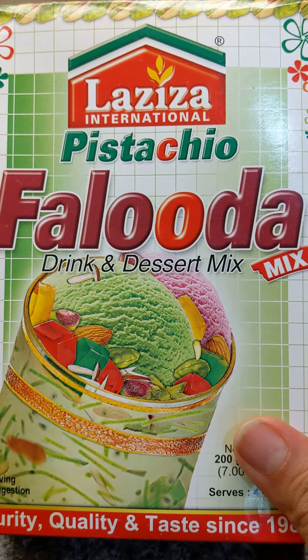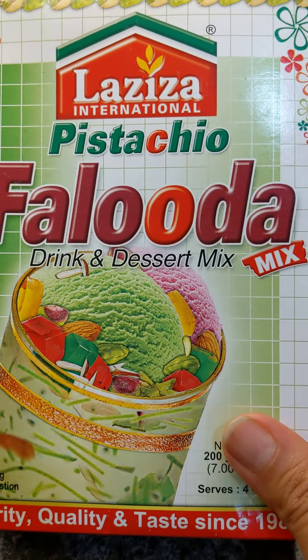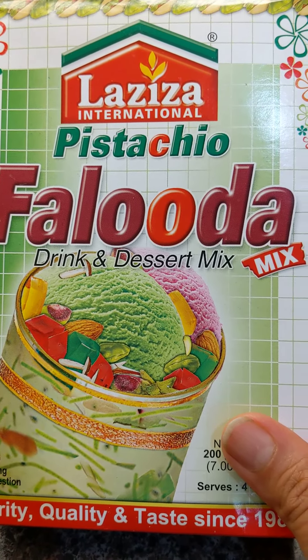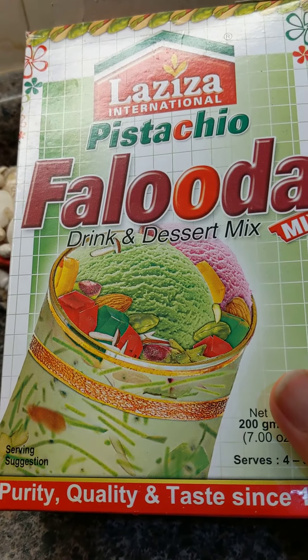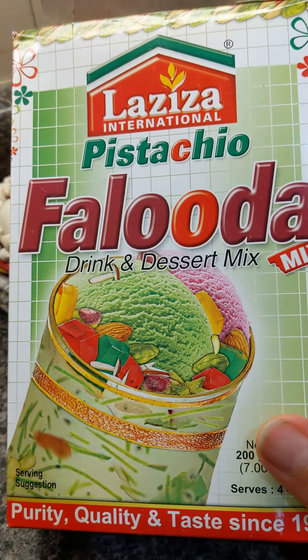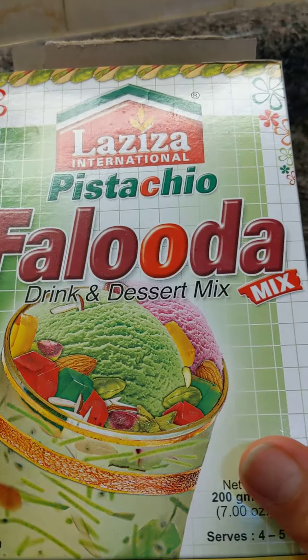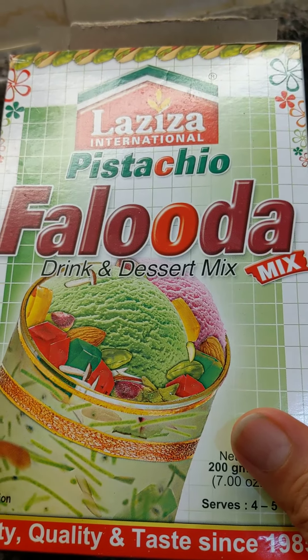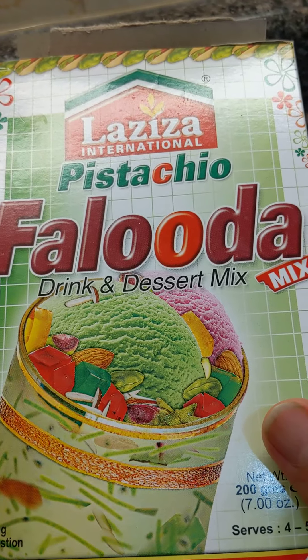I think if you use half the quantity from the box — maybe divide it into three equal parts and use only one part at a time — it might taste a little better. But still, overall, I just tried it once and it was too, too sweet. I followed the recipe on the box and it came out way too sweet, so it didn't really work out for me.